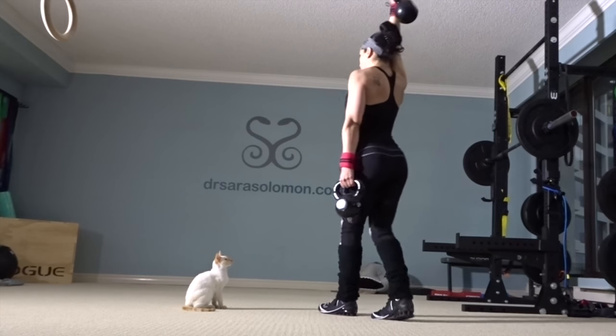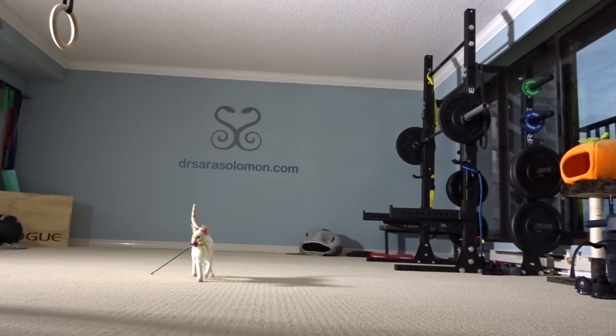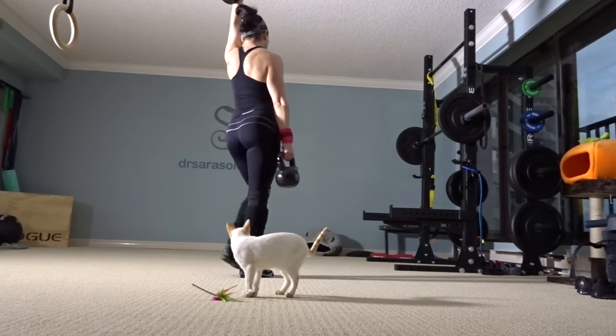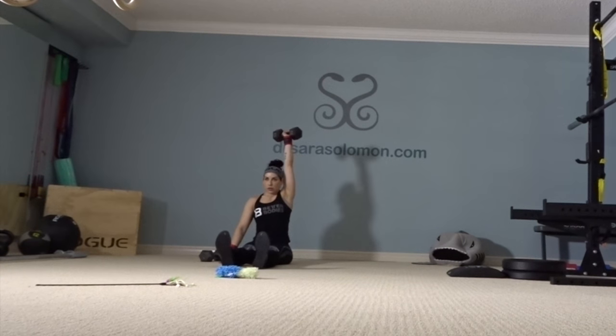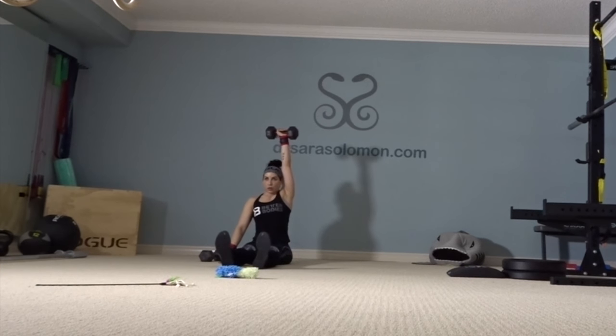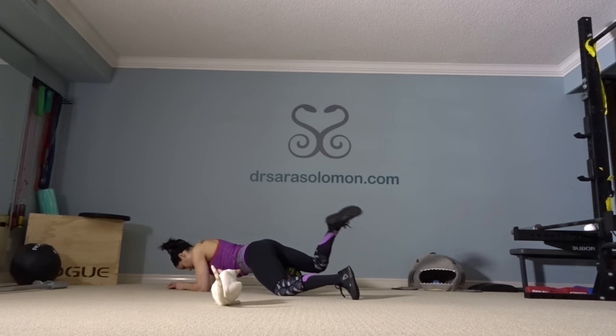Hi Coco! Same concept again — this time I'm doing it as a farmer's carry. He wants me to play stick but I'm in the middle of my farmer's carry. Here you see me seated doing unilateral Arnold presses with a 20-pound dumbbell.